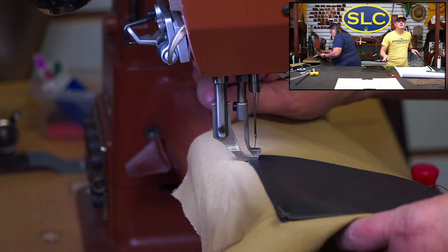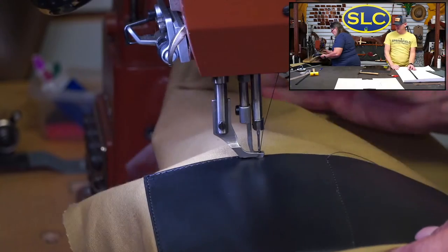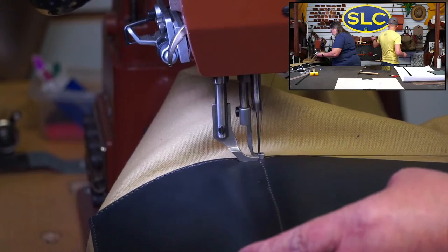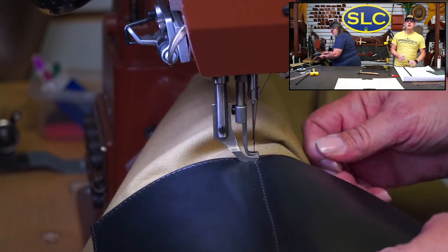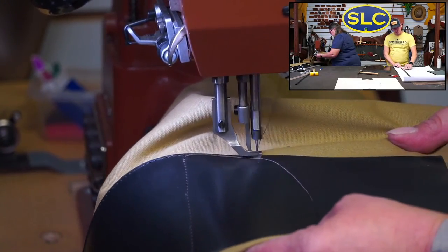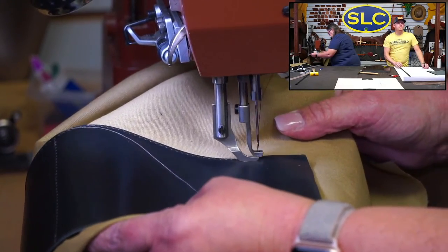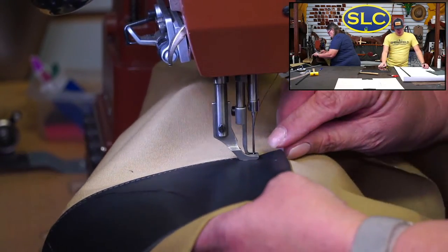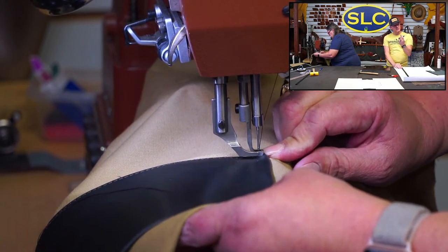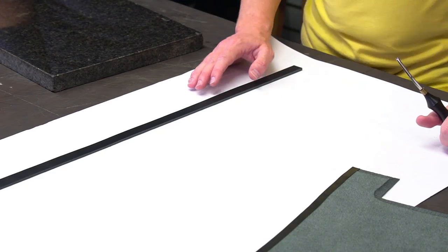It really depends on the person for handles — you can leave them raw on the flesh side, or thin it down and do both sides as a double layer. For this bridle leather, which is waxed with a nice wax content on the back, all those colors are super nice. I'm going to take the SLC Pro Beveler number four and bevel the edges of my handle.